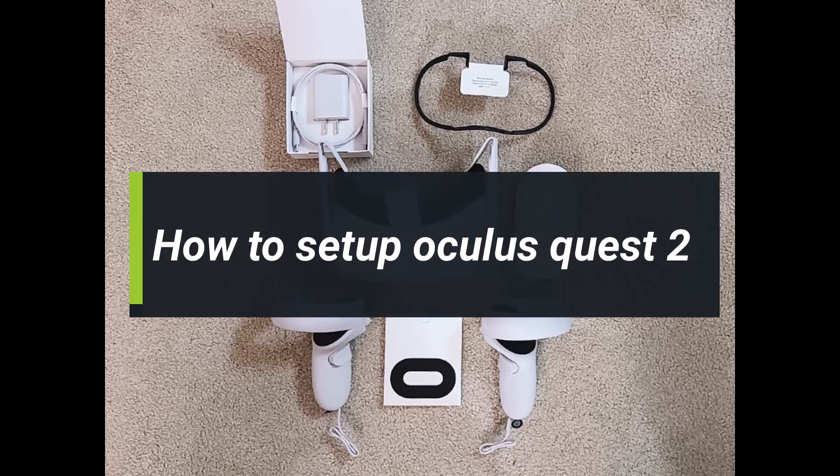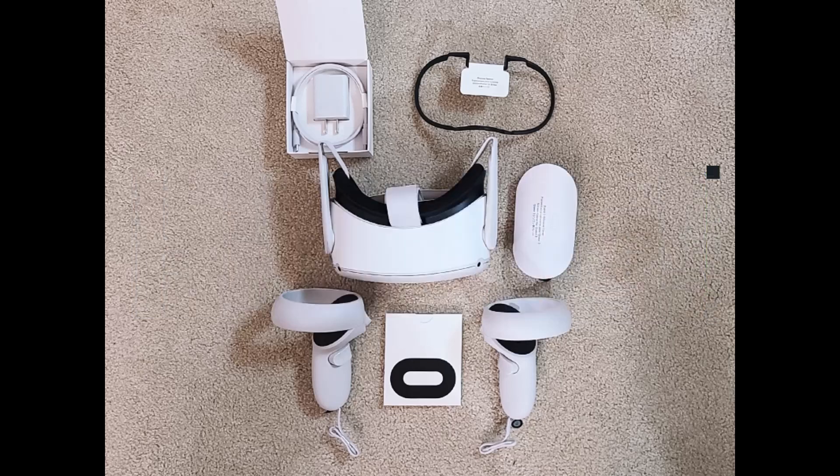How to set up Oculus Quest 2. Hey everyone, welcome back to my channel. I am BMO from How to Geek. In today's video, I will show you how you can set up an Oculus Quest 2, so just make sure to watch the video till the end. In order to set up Oculus Quest 2, there are multiple stages to it.